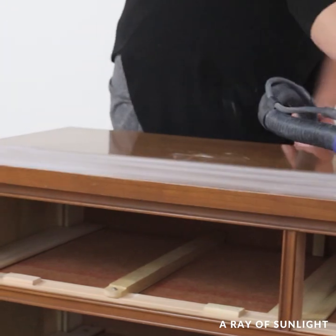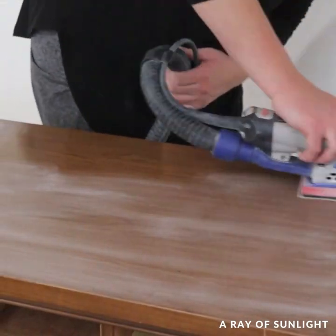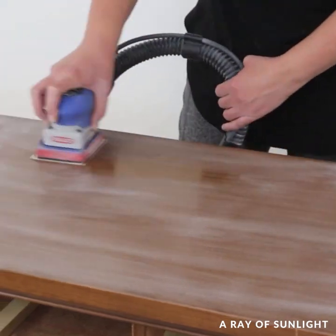The top of this dresser is laminate, so basically plastic. So I sanded that really well because paint has a harder time sticking to plastic.